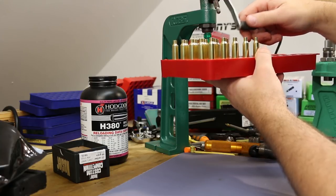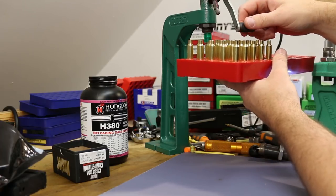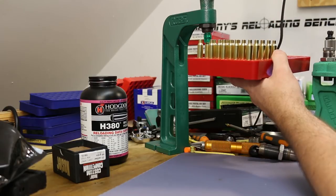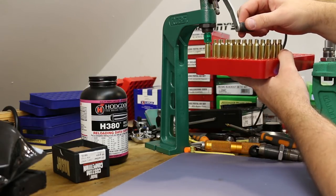We are using 30.5 grains of H380. This is a good metering powder, so I'm just throwing these charges — they'll certainly be close enough for what we need today.